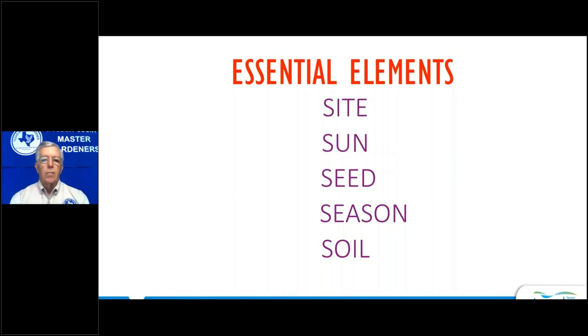This is the outline for a much longer presentation. We'll talk about the site — where am I going to plant my vegetables? Sun — how much sun do we need? Seed — what kind of seeds will we plant, where will we get them, and what varieties are the best? The season — when do I plant, and when do I plant what type of vegetable? And soil, which is obviously a major component in gardening.